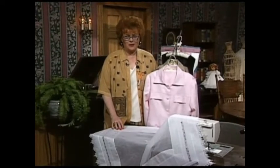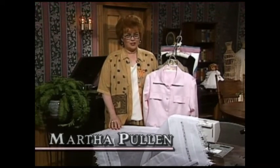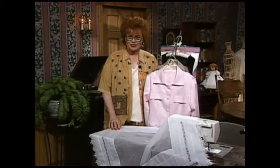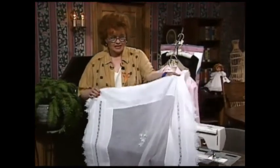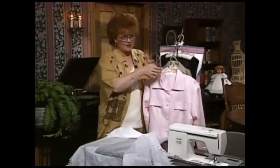Welcome to my sewing room. I am so happy that you've come to be with us today because we have the most beautiful techniques and ideas to show you. One of the things we're going to share with you is how much fun it is to do lovely linens, decorative linens. And this linen has a beautiful machine embroidered flower in the middle. Absolute elegance is what I would call this.